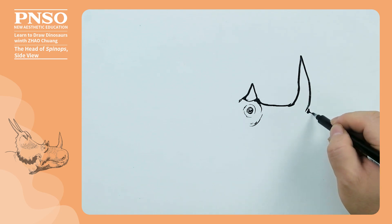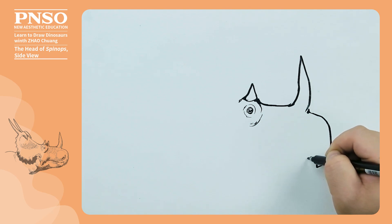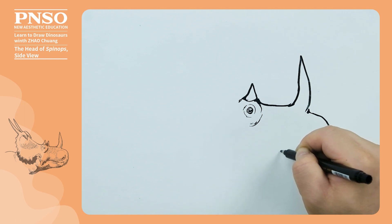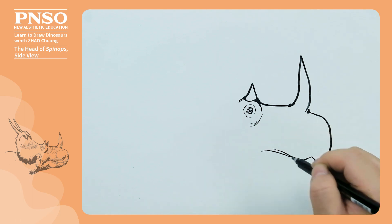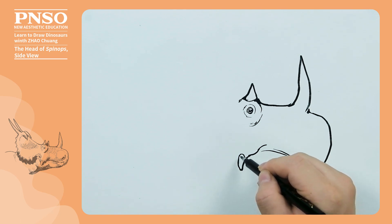Next, we draw its mouth. When drawing the mouth, make sure to draw the line vertically since its face was quite short. The rear opening of the mouth can be drawn larger. Then draw its lower jaw with a plumper rear and a narrow front. In this position, there is the border of the nose.